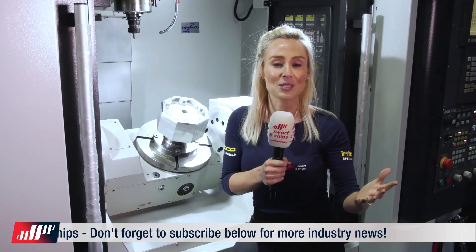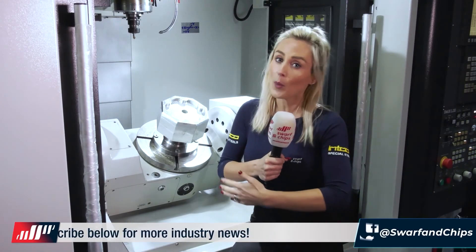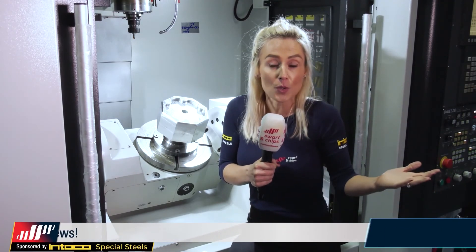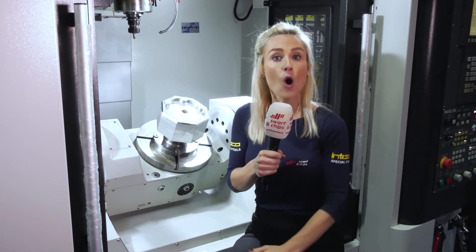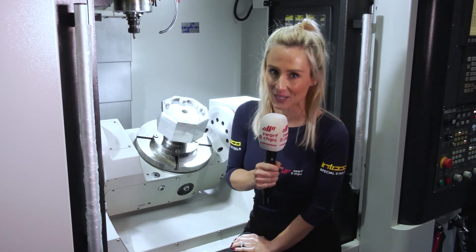Thank you for watching this week's Swarf and Chips. Hopefully you're now more educated on the Darley range. We'd always encourage you to comment in the box below — do you have Darley machines? What do you think of them? Any positive reviews or questions are welcome. Thanks for watching the show and don't forget to keep those spindles turning.